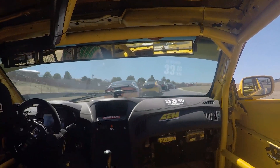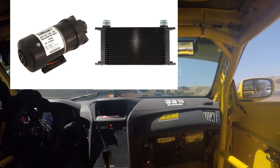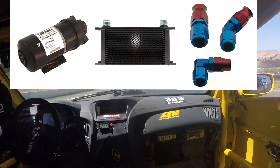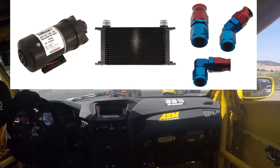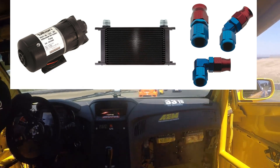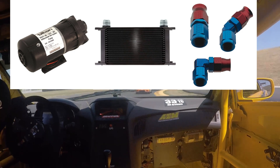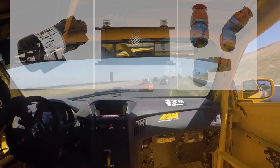What do you need to do this? Well, number one you need a pump, you need a cooler, and you need lines to hook everything up. It's not that hard, it's quite simple. Today we're going to show you how we did it on our Genesis Coupes so you can do the same on almost any car you have out there.